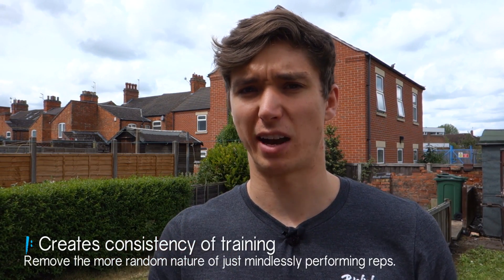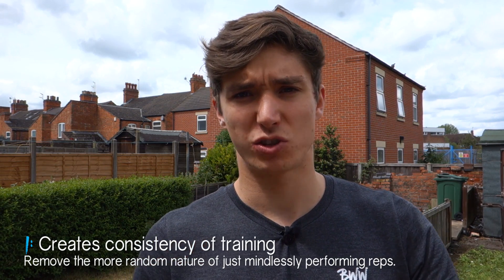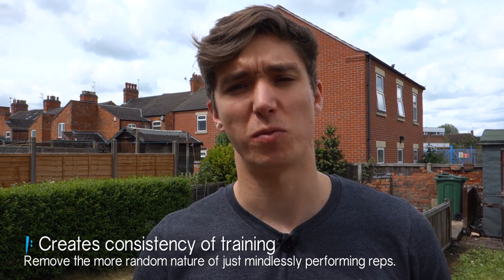What assigning a rep tempo does is it takes the random nature out of your training. When we train and rock up at the gym doing three sets of eight reps, it actually gets a little random and the stimulus you get from each set can differ depending on how much time and attention you're spending.